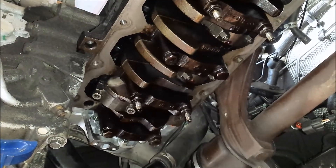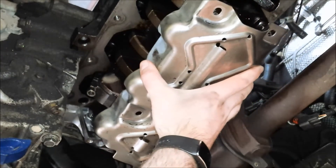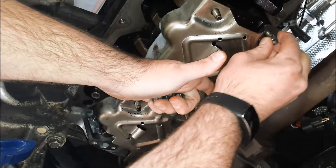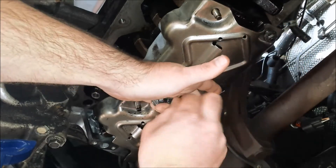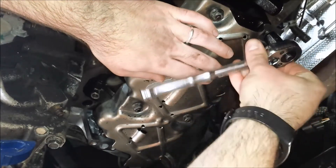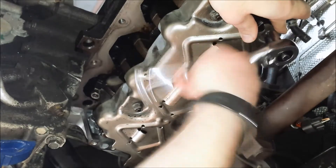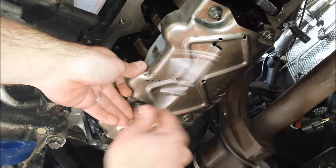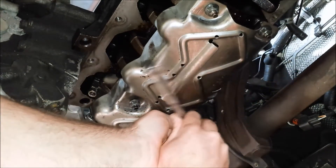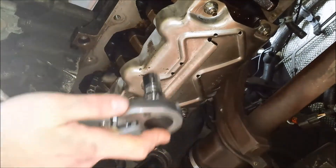The manual doesn't show pictures of it, but I'm pretty sure this is the little oil pan baffle. I'm going to go ahead and install that now. Those bolts are snug, and these are going to be torqued down to 18 foot-pounds.